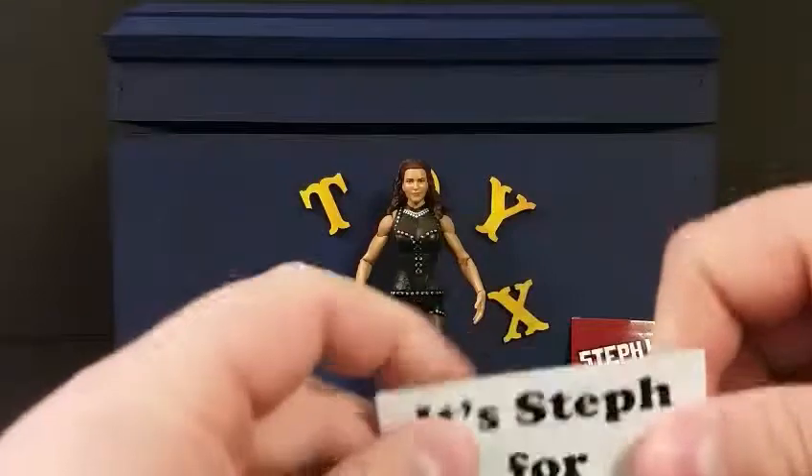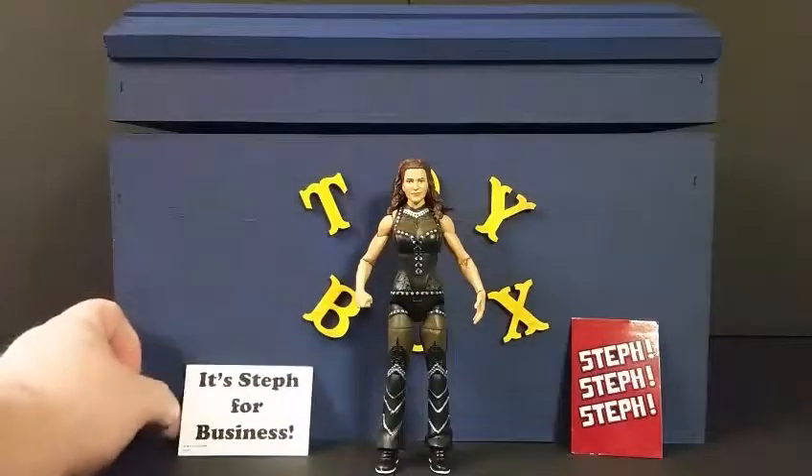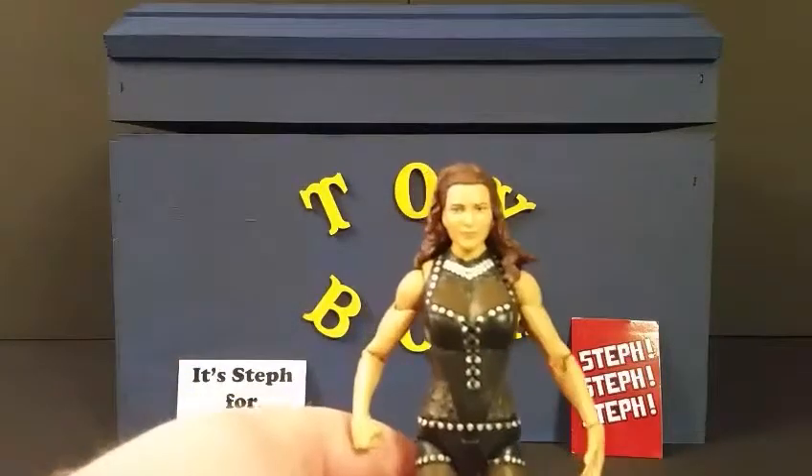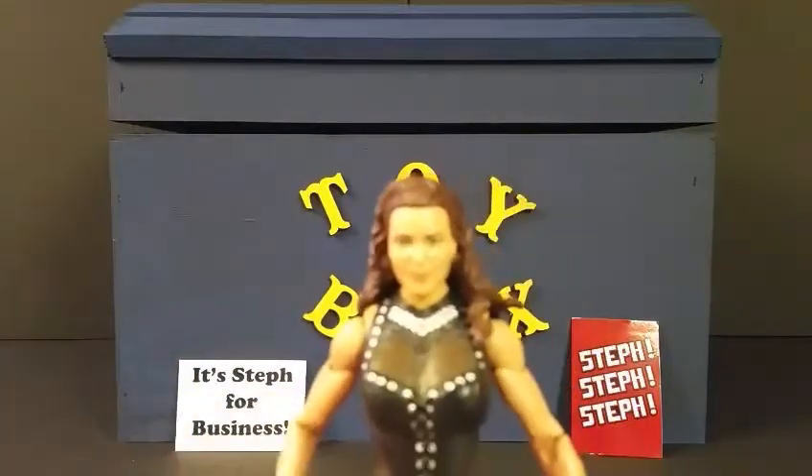The signs are made of a thicker paper, so they're a little more durable than if you were to print it out yourself or make something on card stock. It's pretty cool that Mattel has been including those with a few of their figures, especially the ones that have less paint application and less detailing. They're nice little accessories to add to your crowd setups.